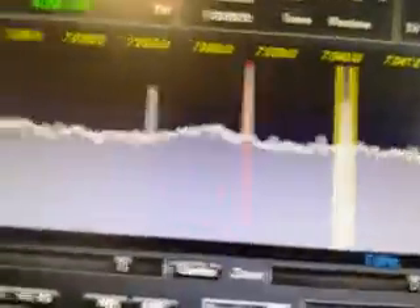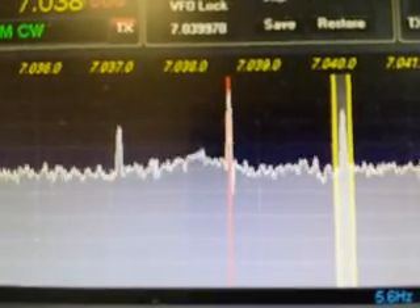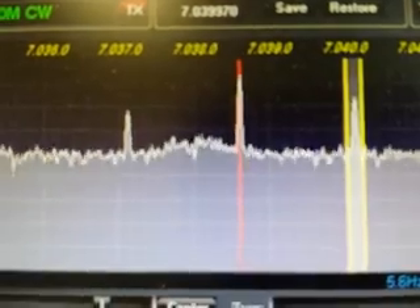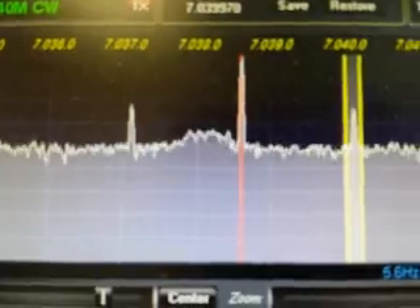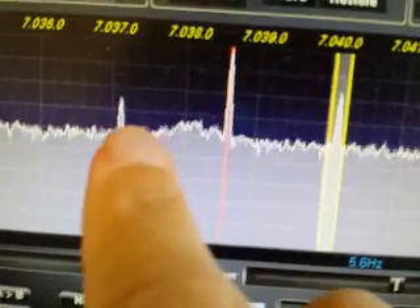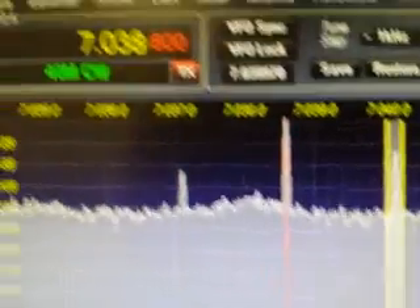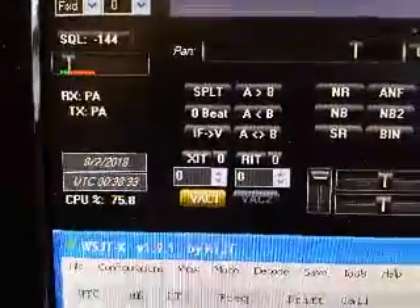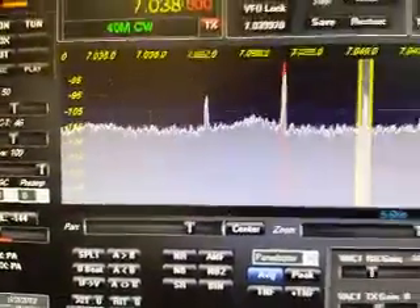There's HAARP — you can see the full carrier there on the red line, which is the dial frequency for WSPR. Over here to the left you can see the lower sideband, and over here to the right is the upper sideband. This is a transmission on 40 meters. You can see the time is 0038.